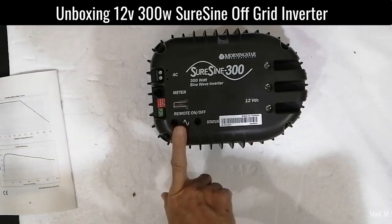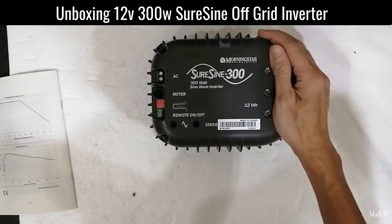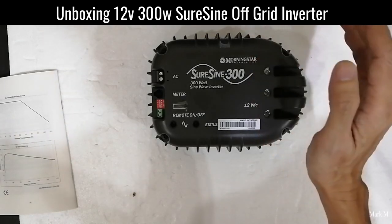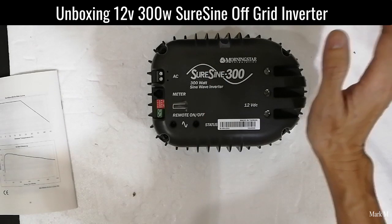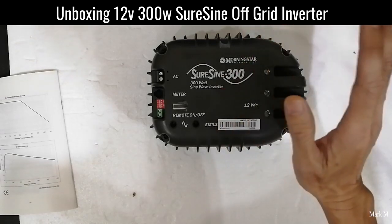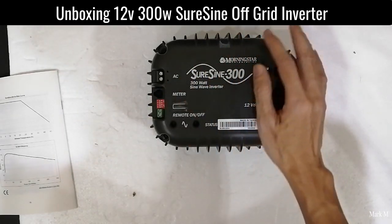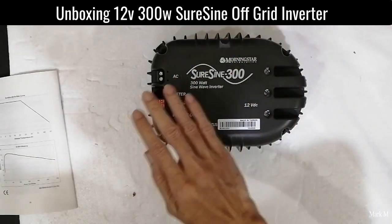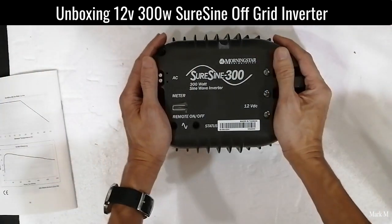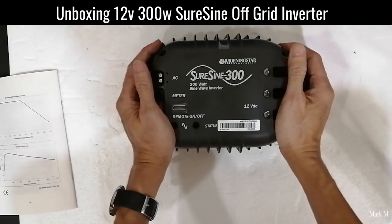If you're going to use this properly — what I did on my previous or current setup — this is only used for backup. It's a pure backup since we have a stable grid, but from time to time brownouts or blackouts cannot be avoided. Sometimes during maintenance, especially in lean season, I use this just to power my lights and light loads. It's been running for five years with no moving parts, no fans whatsoever. This makes it a great advantage in remote areas where you don't need any moving parts.